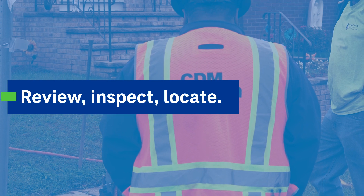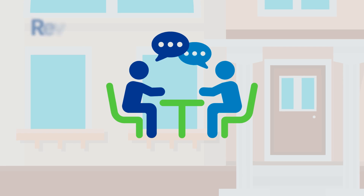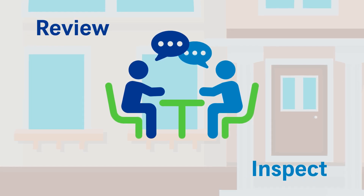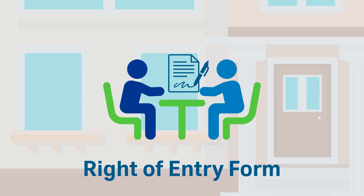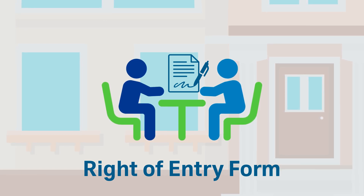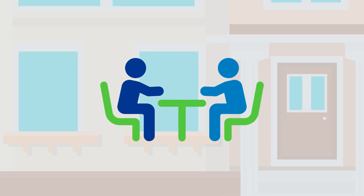Review, Inspect, Locate. Before the work begins, a utility representative may contact you to review the service line replacement process and inspect the inside of the house. Utilities may require you to sign paperwork, often called a right of entry or replacement agreement, which gives contractors permission to access your property and remove the portion of the service line that you own. Make sure you read all materials the utility provides to understand the process.